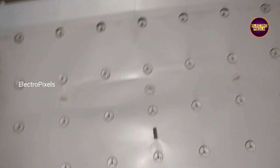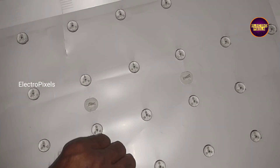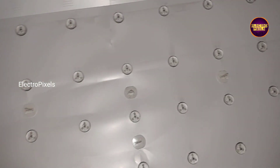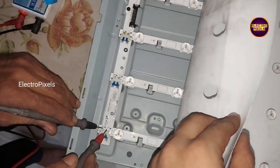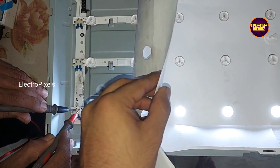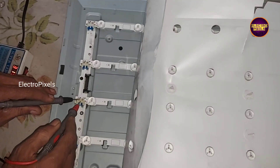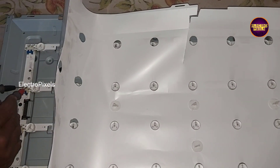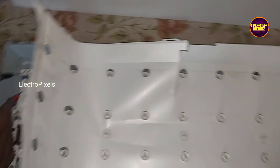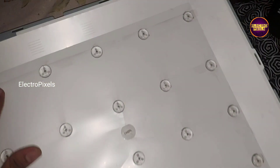Finally here we have installed the new backlights. Now we can check these backlights using the LED checker before putting the panel back to the TV. See, all new LEDs are working properly. Now we can put the diffusers and panel back to the TV.